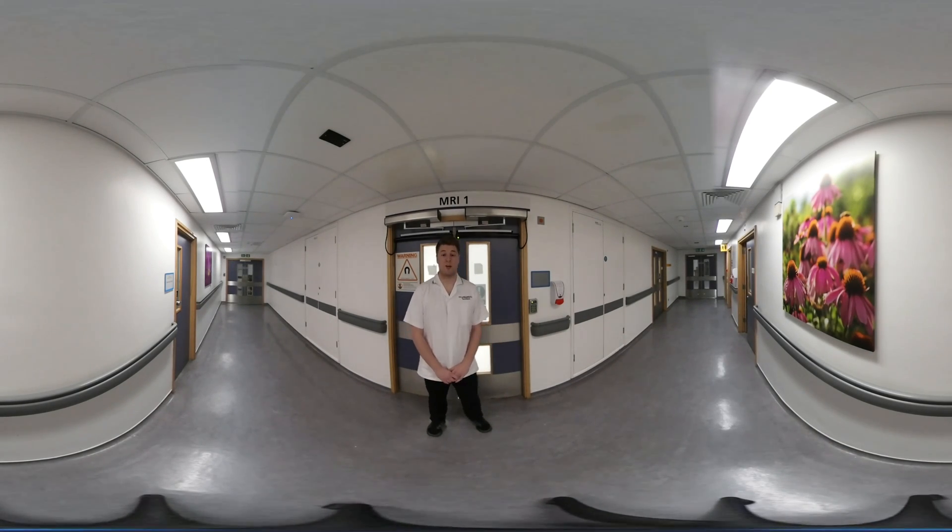Hi there, my name is Ewan. I'm one of the radiographers down here in MRI. I've brought you down to do an MRI scan today. When you come down to visit us here in MRI, we're going to ask you to fill in an MRI safety form before you go into the scanner.